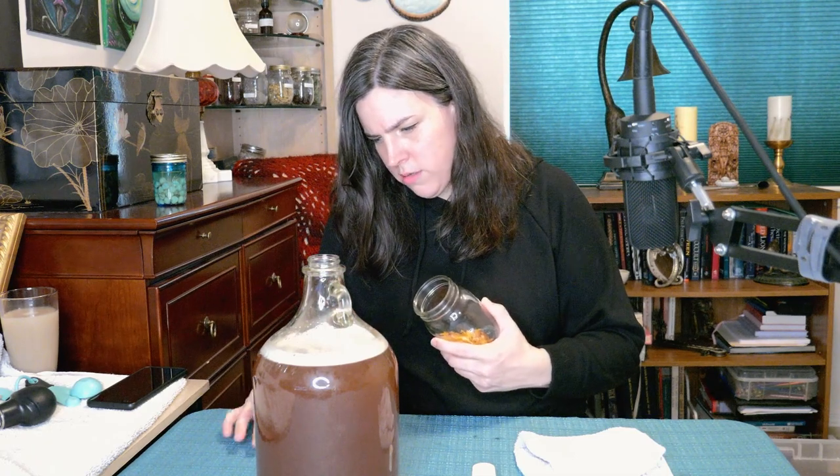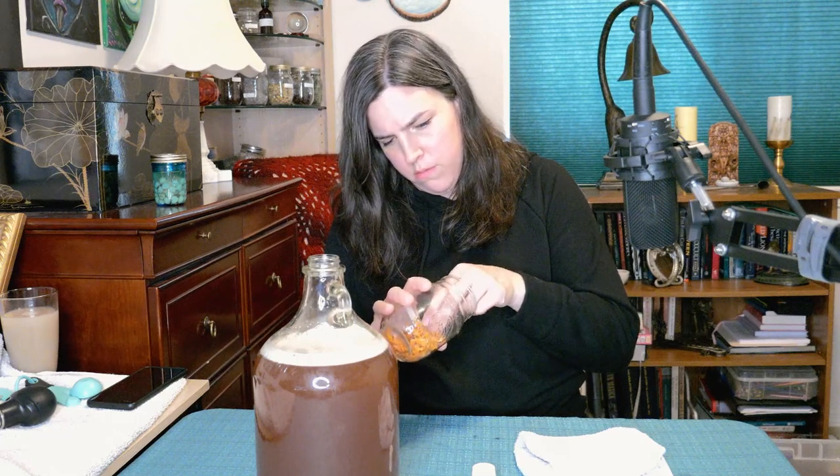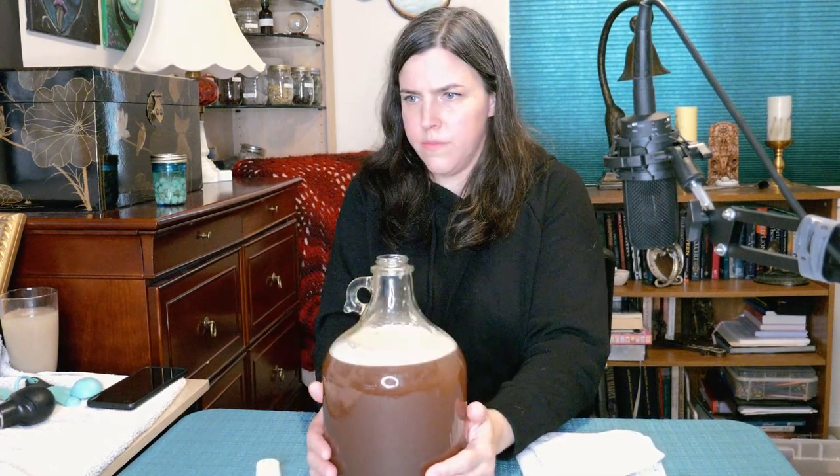I also have my lemon peel that I was going to add, so I'll go ahead and just add it now — a couple of chunks. I'm going to shake this up some more and try to cool it off, it's still really hot. Another thing: if your fluid is too warm, it'll also throw off your gravity reading.